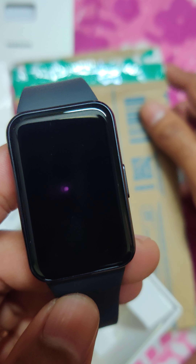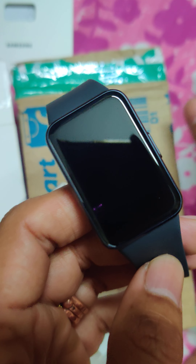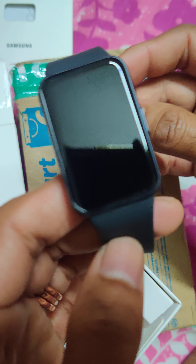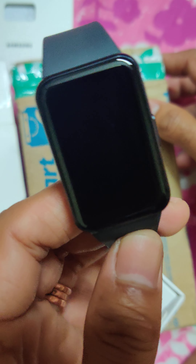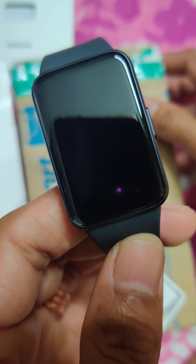I wanted something in between — I didn't want a full smartwatch nor a fitness band. I wanted something in between because my only requirements are to check the time as well as the step count. I was advised to go for other models but I did my own research and felt this was good enough.